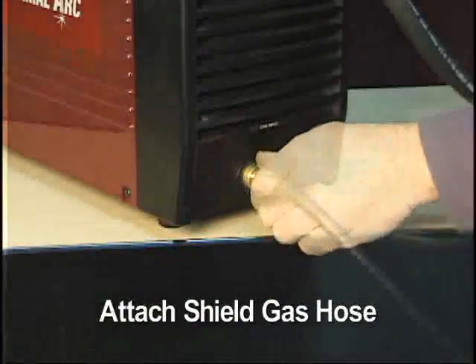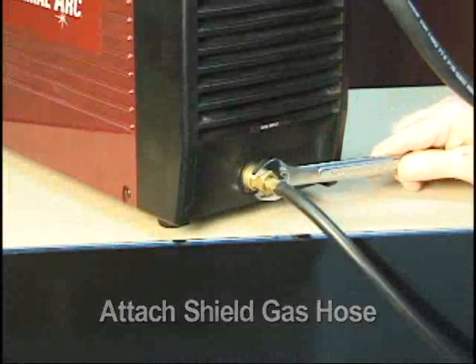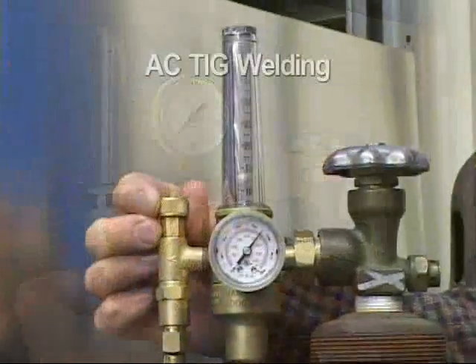Make sure that the appropriate shielding gas is attached to the rear of the power supply with a flow meter regulator. For this demonstration, we will be using argon set at a flow rate of around 20 CFH.